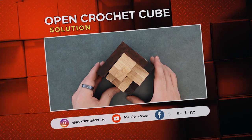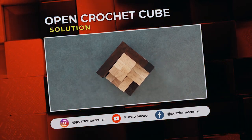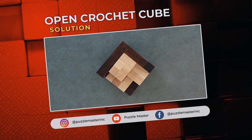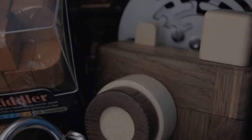And that was Open Crochet Cube. Thank you for watching. If you enjoyed this video, we have plenty more like it on our YouTube channel. Haven't had enough? Join our community on Facebook or Instagram. Want more puzzles? We have a massive catalog of puzzles at puzzlemaster.ca. We'll see you next time. Bye!